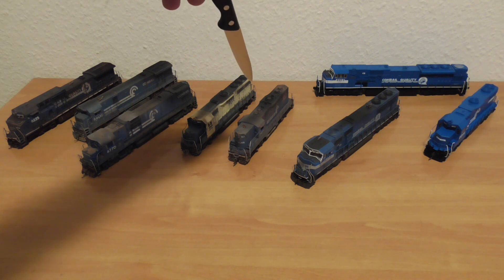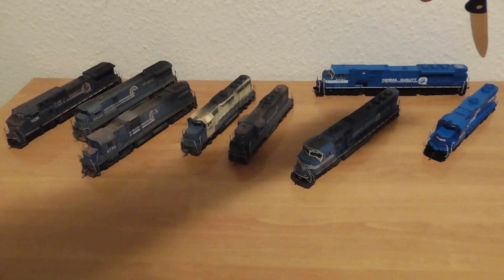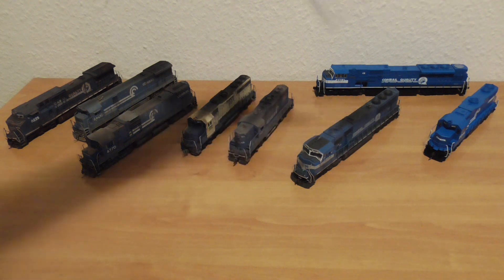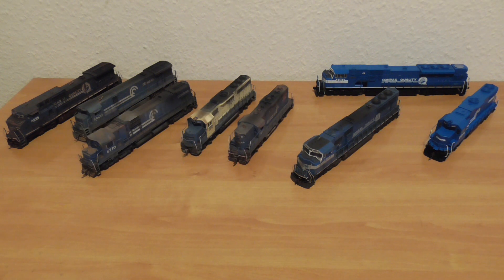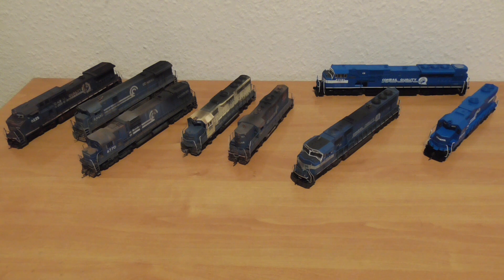This GP9 from ESM Genesis is an interesting model. I put in LED lights and a Tsunami Sound decoder. Also Tsunami Sound in my SD80MAC. And this MTH has a PS3 sound from factory. These two are not weathered, and all the others are weathered by Frank.